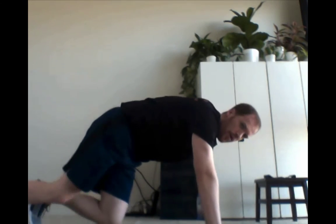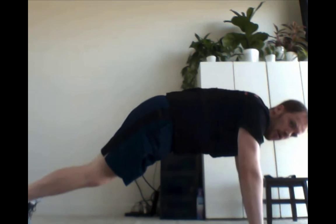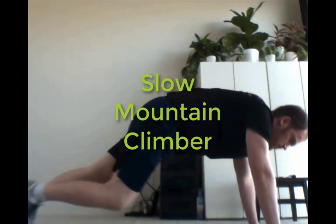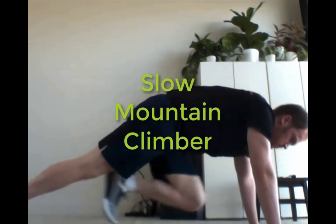All of these can be done seated if you need to. And then finally, doing a slow mountain climber — from the ground or from an elevated surface, driving those knees up towards the chest in a very slow fashion. So those are your exercises for part two. Good luck and take care.